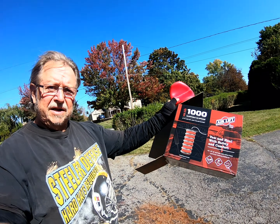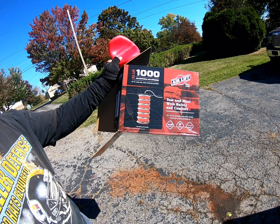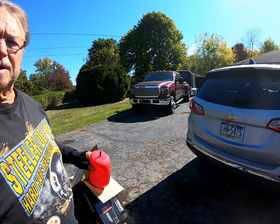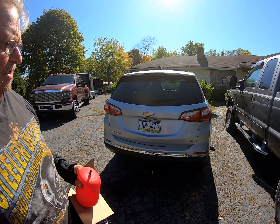Tom Alfonsi here. Today's mission, I wish to accept it, is pretty much putting the AirLift 1000 adjustable air springs — I have it kind of compressed right now — into the Equinox. So hopefully all goes well.